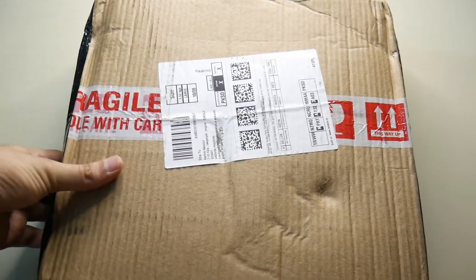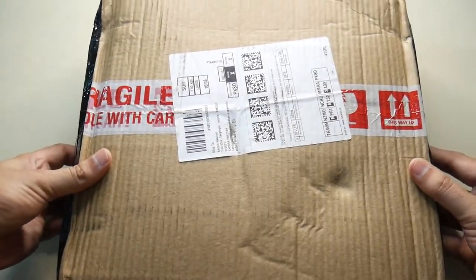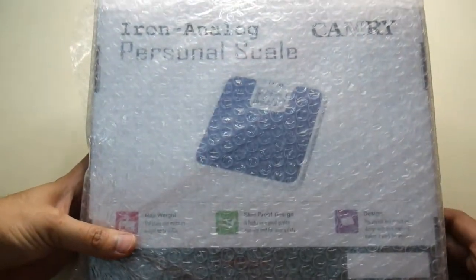Let's get started with the unboxing. I have the box here. Inside, there is bubble wrap for complete protection.